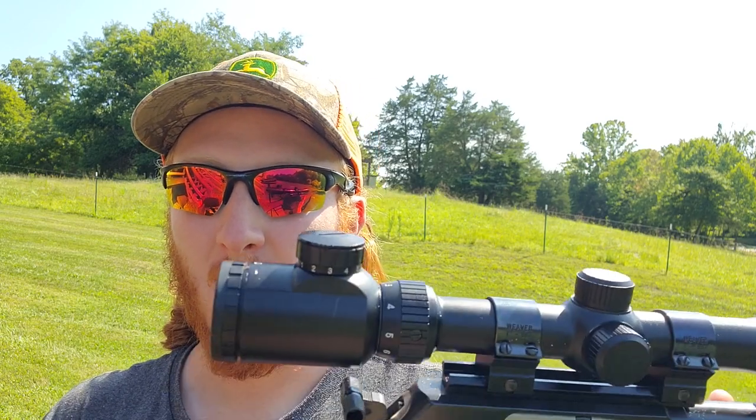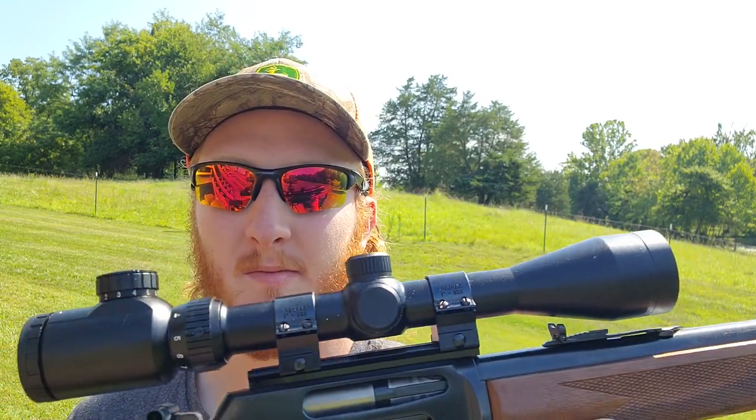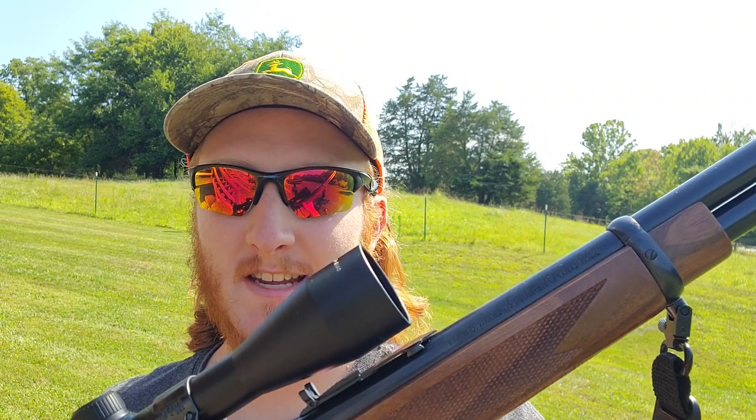Welcome back to the channel for some more rifle testing. I've got a pretty interesting one out here today that you guys have not seen on the channel yet. This is a Marlin 336C in 35 Remington — not your typical 30-30. It's a caliber I really like, even though the ammunition is a little tough to find sometimes.